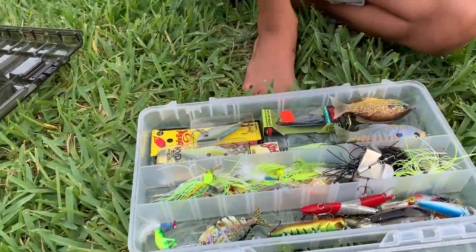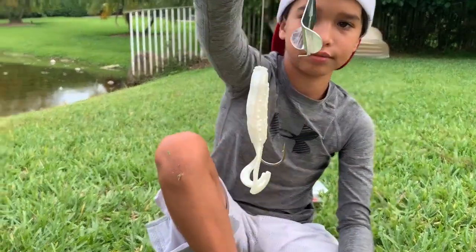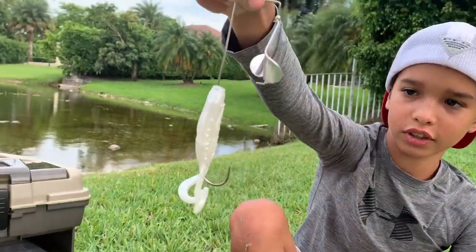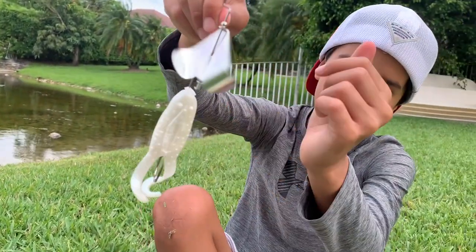Same thing — this is a buzzbait but since it's shaped like a frog it's called a buzz toad. Same thing, they create really loud noises and it spins.